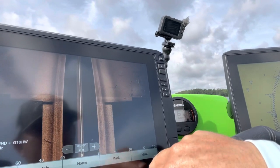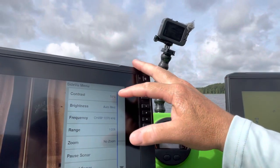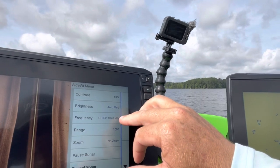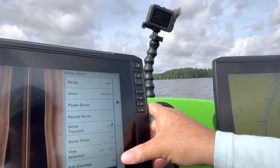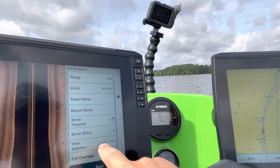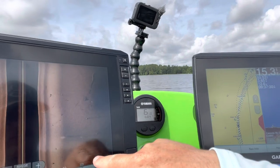In this particular situation I'm going to hit my menu and look at my settings. I have my contrast set at 59%, my brightness at auto medium, and I'm running my Chirp 1070 at a 100-foot range with no zoom. That's really important — you also want to make sure you're set to left and right view selection. That's my typical setup as far as that goes.